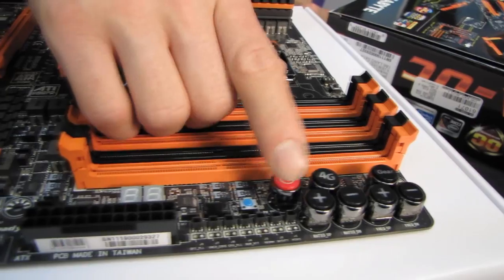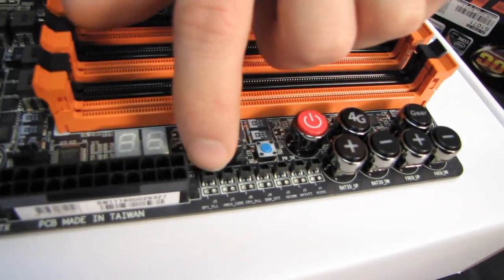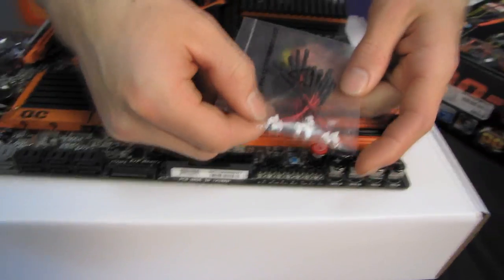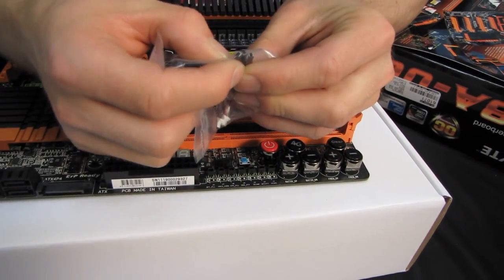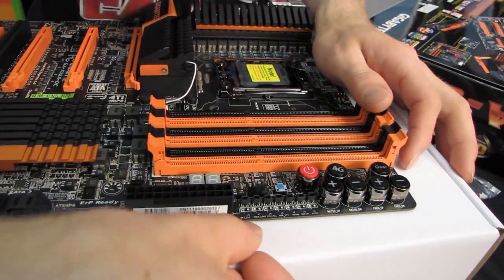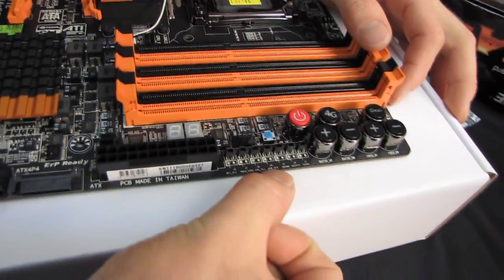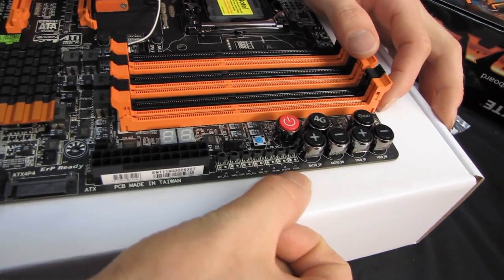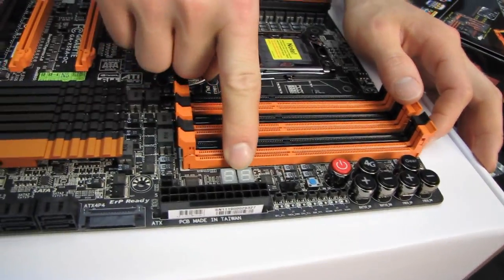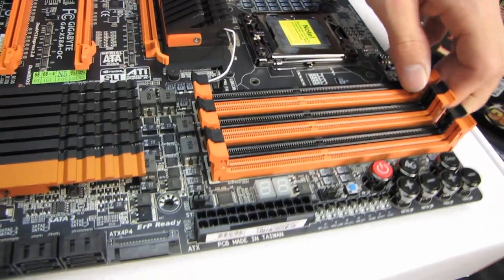There's a power switch and a reset switch. The voltage check points let you plug in the included leads and connect them to a multimeter to manually verify voltages to critical components: QPI PLL, VMCH core, CPU PLL, DDR VTT, VDIMM, QPI VTT, and Vcore. There's also an LED POST indicator to help with any troubleshooting while the board is being benchmarked.